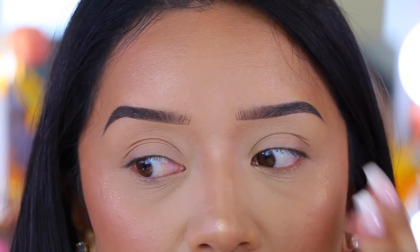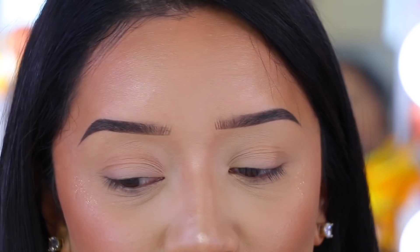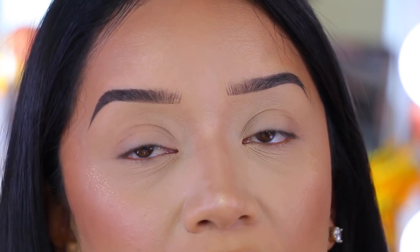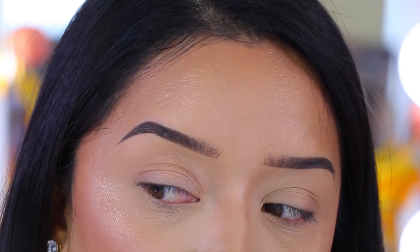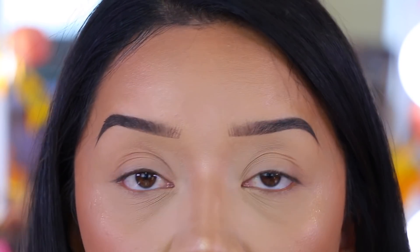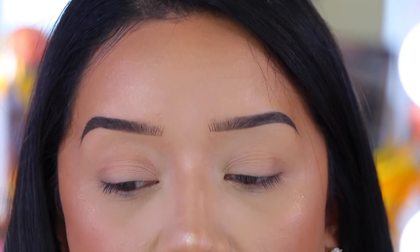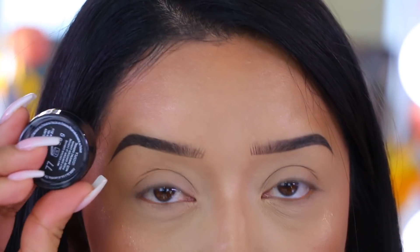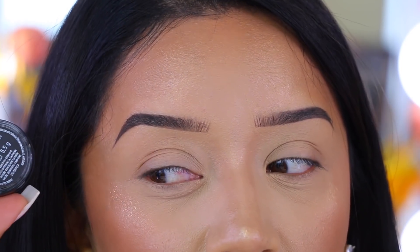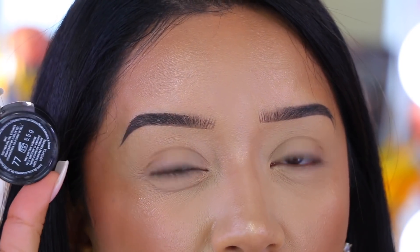We are up close and personal, y'all — you guys are going to see all my pores, all my wrinkles, everything, so don't judge! First things first, you have to determine what you want to use as far as your eyeliner. Do you want to use a gel or a liquid? I personally prefer to go in with a gel eyeliner first, just to map out the wing.